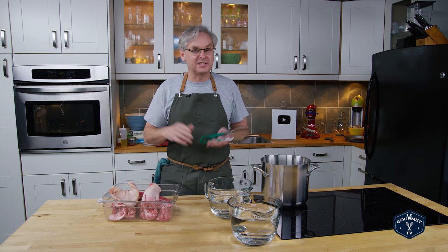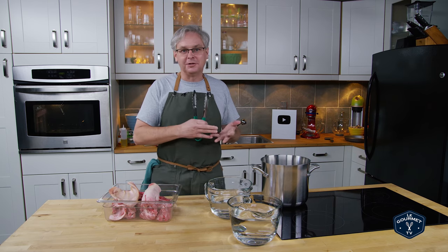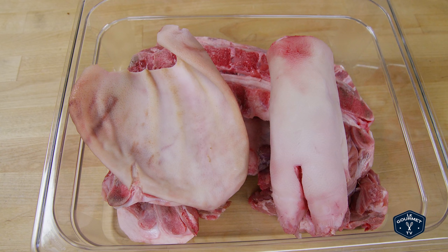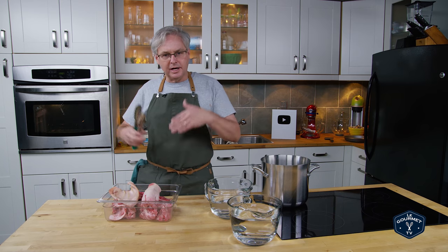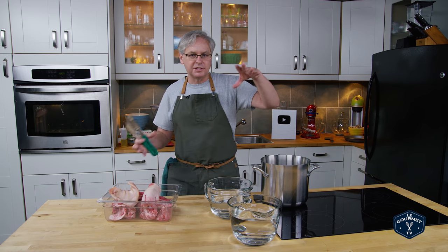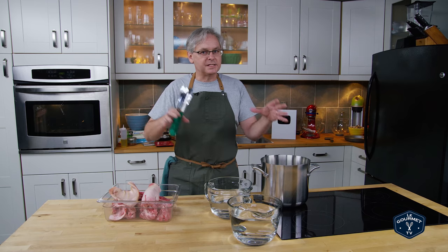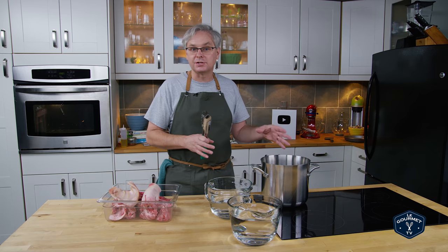I really like pork stock. It doesn't get a lot of love out there in the world — you usually see recipes call for chicken or beef stock. I think a really nice clear pork stock, so unroasted bones, is fantastic in any of those recipes. I'm not going to roast these bones, so I'm not going to bring in any of that roasty toasty brown flavor. It's still packed with flavor, but not an overpowering flavor — you could sub this stock into anywhere that you use chicken stock almost.